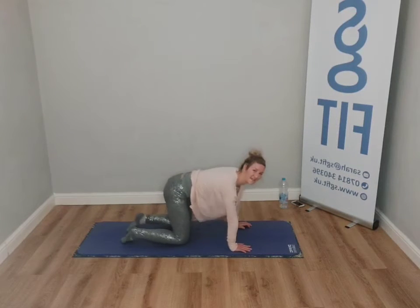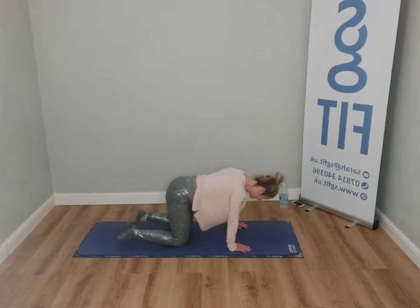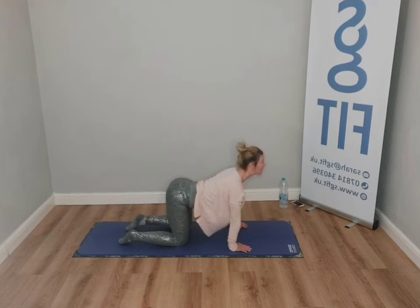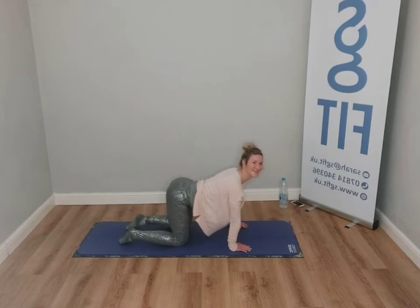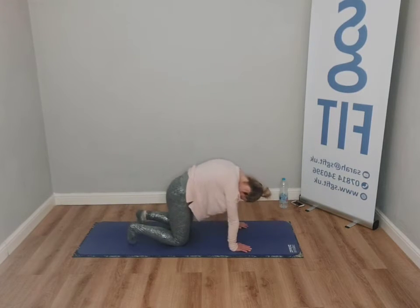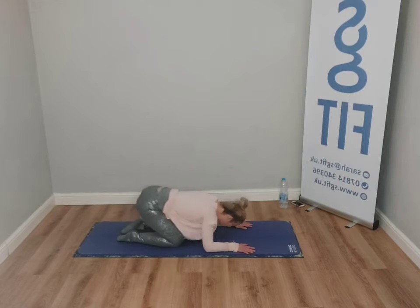Now we're going to start doing that little cat-cow. Breathing in, just tuck the toes. Inhale, lengthen. Tuck — and we go long. How does that feel? Inhale. Let's start to throw this movement now. You're going to sit back, you're going to lengthen, and you're going to scoot. The forearms may or may not be down — you might need to adjust the knees.